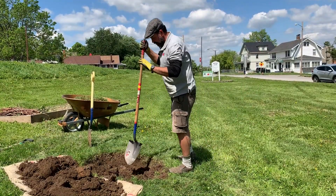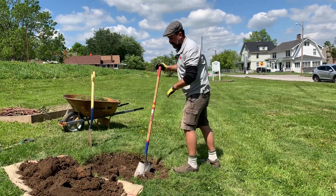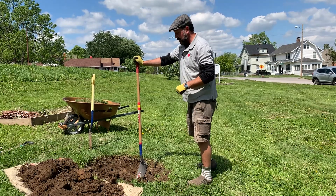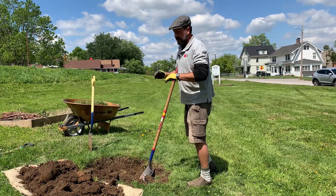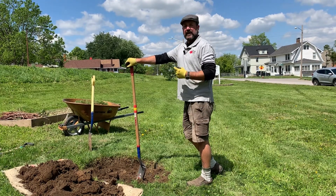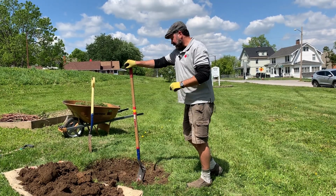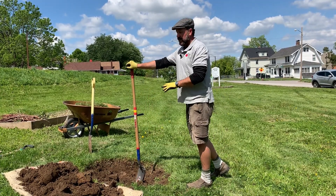We're almost finished with the hole now. I want to talk about the depth of the holes you're going to be digging for your fruit tree, especially with a bare root fruit tree. Oftentimes these roots are fairly shallow, so we do not want to dig a deep hole for something that has roots only 8 to 10 inches from the root crown. We only dig our holes 8 to 10 inches deep when planting bare root trees.